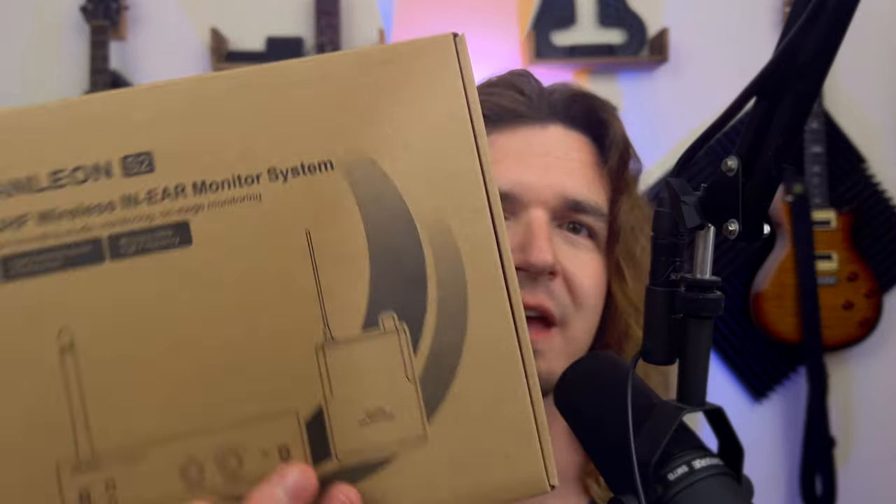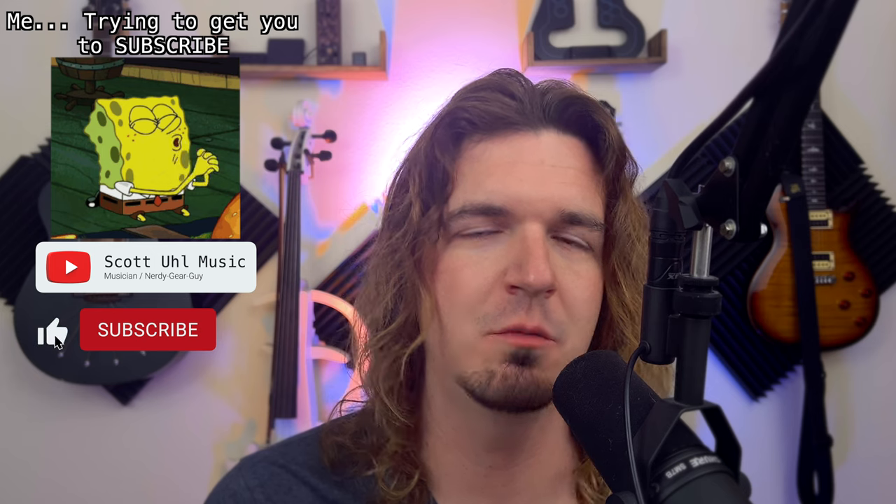Because of that, I will be giving away the S2 at the end of this video. Be sure to stick around to find out how you can win the S2. But before we get started, I post videos like this all the time — stuff on wireless, in-ear monitors, gear reviews, and gear giveaways.